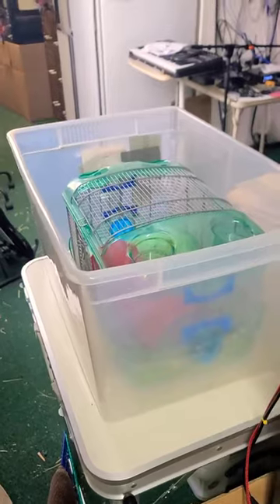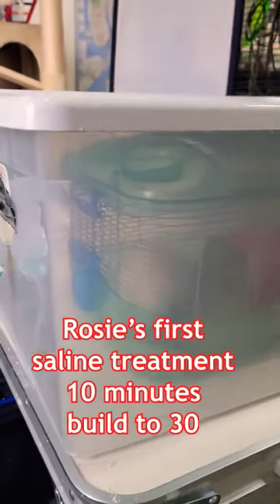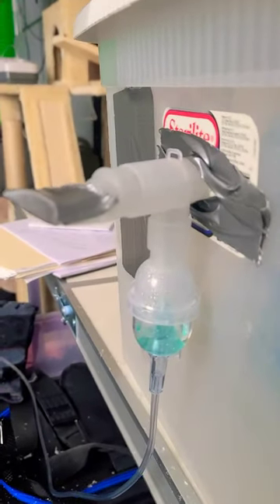I take one of the small cages and put it inside the 66-quart box. This is Rosie's first treatment for 10 minutes. I'll build up to 30.